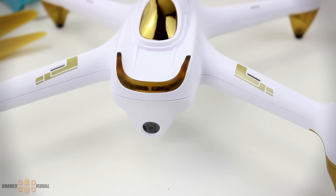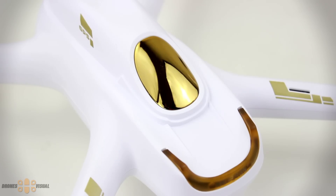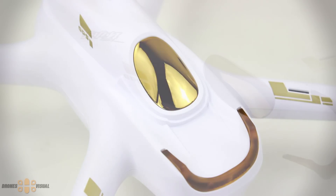One of the features that attracted me a lot about the Hobson H501S, besides the beautiful design and FPV, was the fact that this model comes with a GPS, so you will be able to use functions such as return home, GPS hold, and follow me mode, which certainly many of you will appreciate.